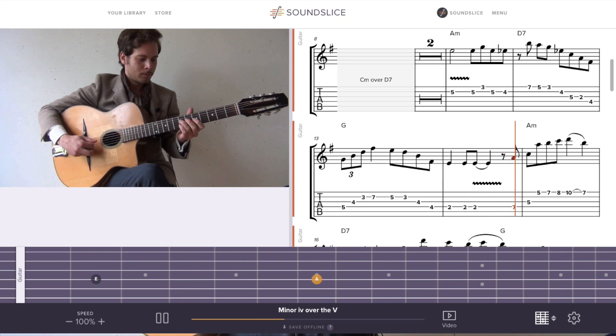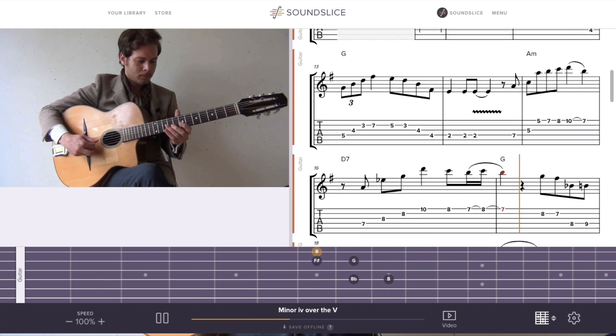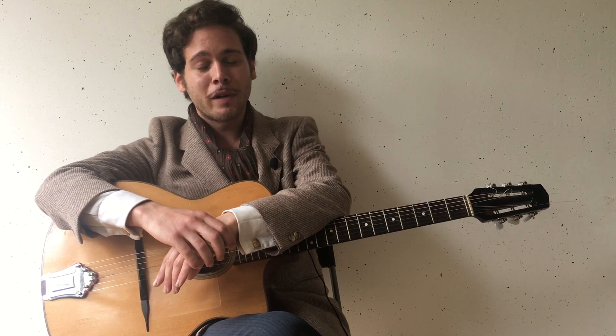As always on Sound Slice, everything that I play is transcribed and synced with the video. If you want to slow down without changing the pitch, just use the controls at the bottom.